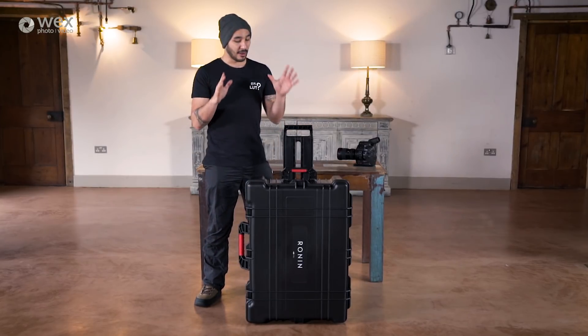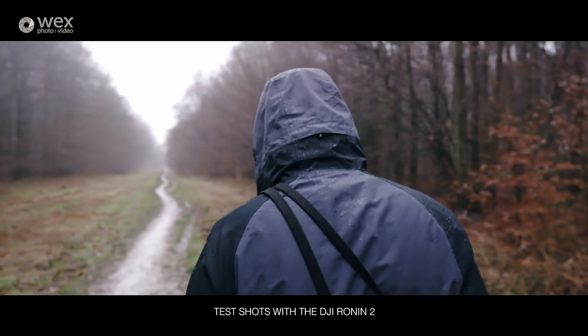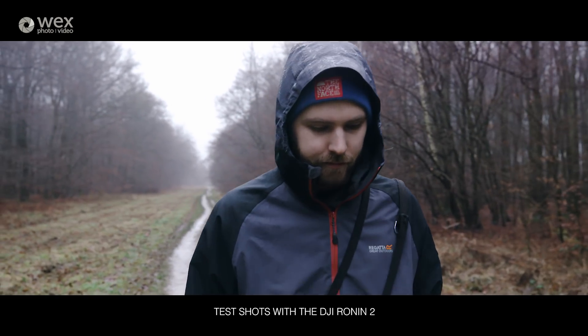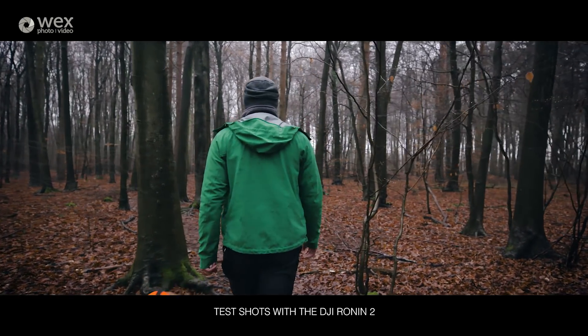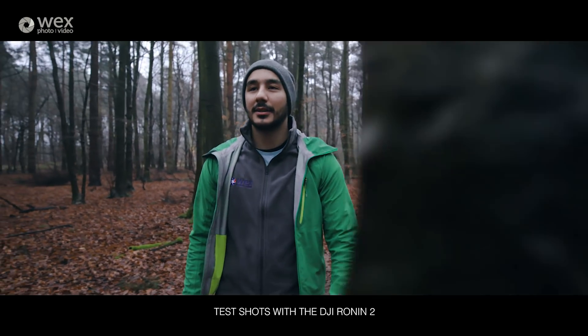Whilst we're going out filming, we've got a rather lovely piece of gear to try out, and that is the Ronin 2. If you're not familiar with it, it is DJI's flagship gimbal stabiliser, capable of supporting and balancing camera rigs of up to 13.6 kilograms — that's over double the weight of the Arri Alexa ST body, and over seven times the weight of the C300 Mark II that we're running on it.